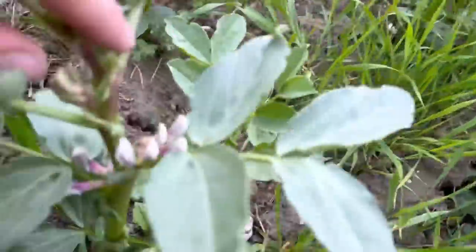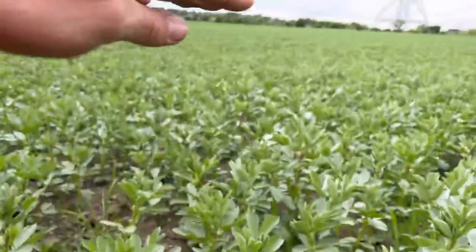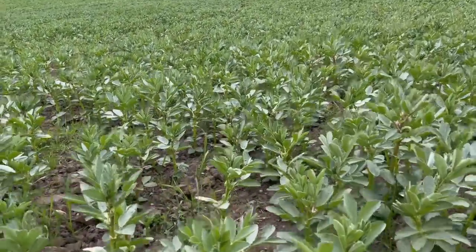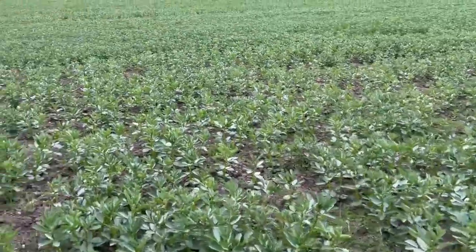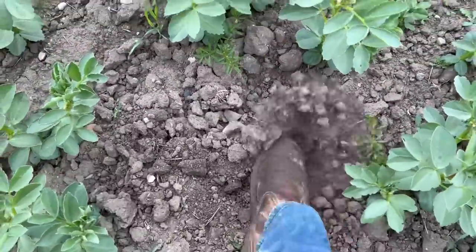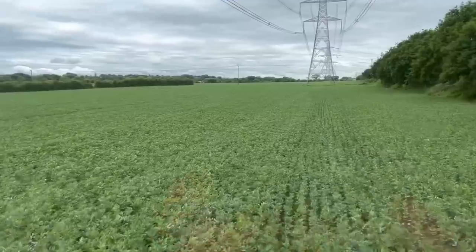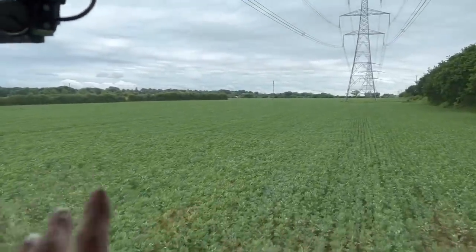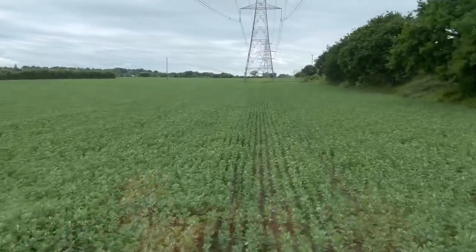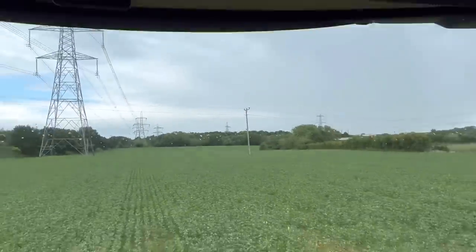Beans are coming on well — some are actually just starting to flower, which I don't really want yet. I'd sooner they be a good foot higher before they start flowering, but we'll see. I don't even think they've had the three mil of rain I had overnight at the other yard. A bit of moisture down there but not a lot. I'm really pleased with this field — we used Sumo and then Avatar as well. It's a hell of a standard of beans, to be fair. Blue skies but spots on the window.